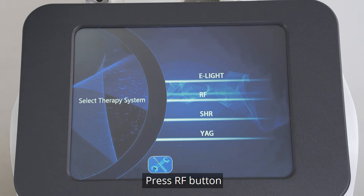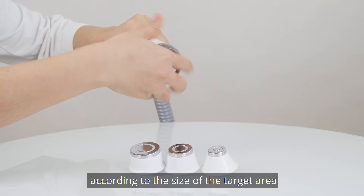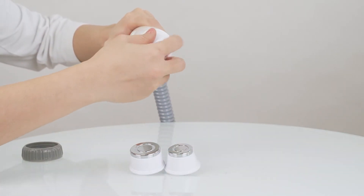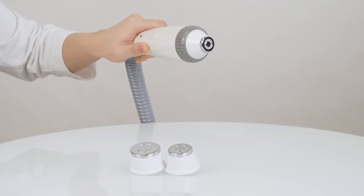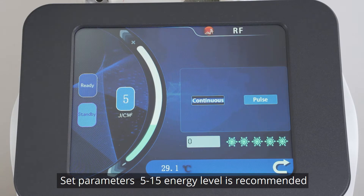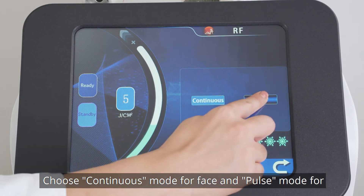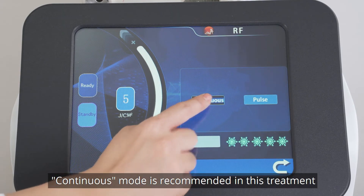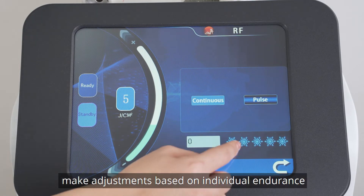RF treatment to lift skin. Press the RF button and choose the proper working head according to the size of the target area. Set parameters: 5 to 15 minutes level is recommended. Choose continuous mode for face and pause mode for small areas like the eye area. Continuous mode is recommended in this treatment. Cooling energy 3 to 5.